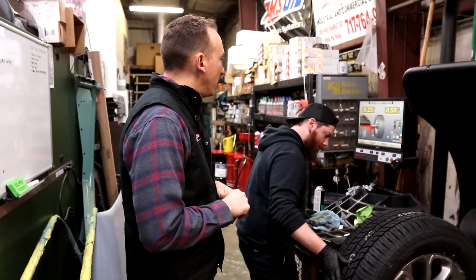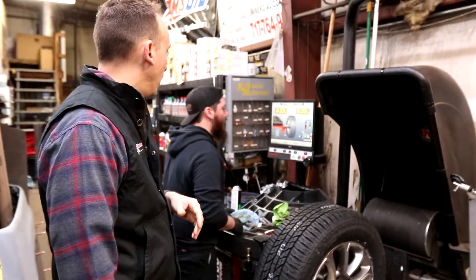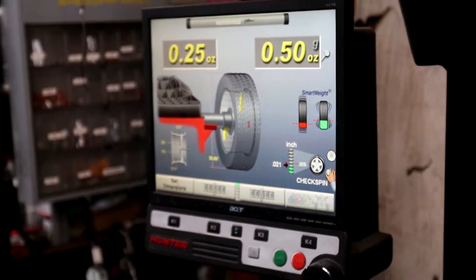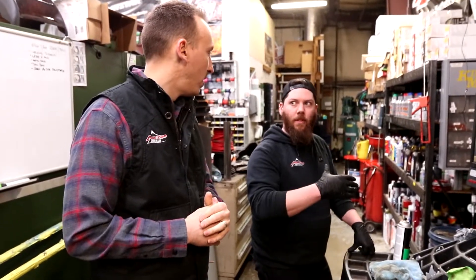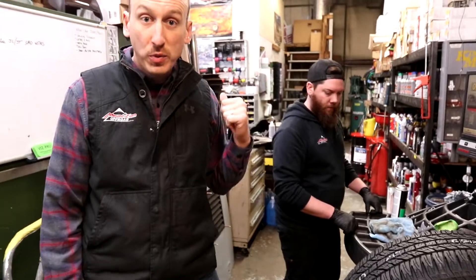Right here is the road force measurement. Generally we will reject anything over — on this one it would be 26. So generally 0.026 — though that number changes depending on the tire size. Truck tires have a little bit larger road force acceptability than a regular passenger car tire. These tires are actually going on a Jeep Grand Cherokee.